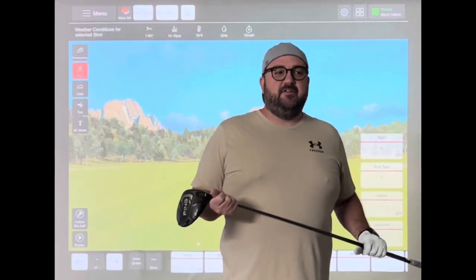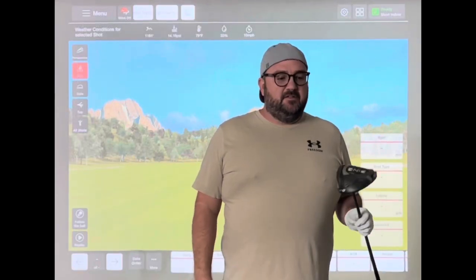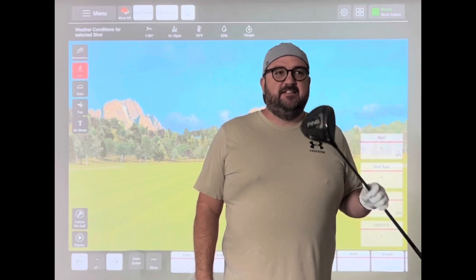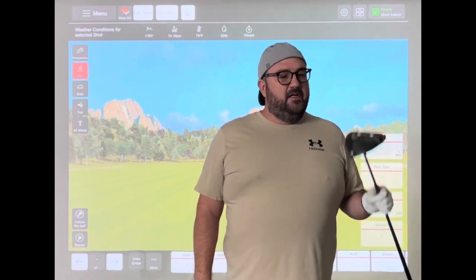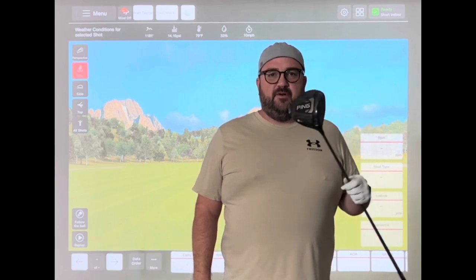Hey guys, welcome back to the channel. I'm Ivan, the High Handicap Golfer. So today we have a cloak comparison — drivers. My current driver, Ping G425 Max.